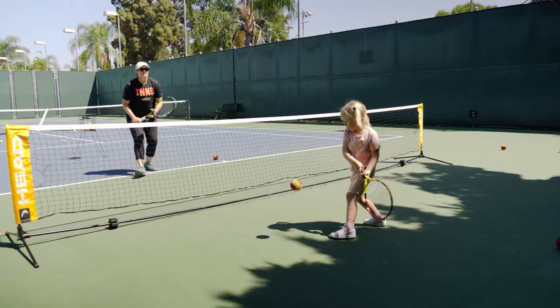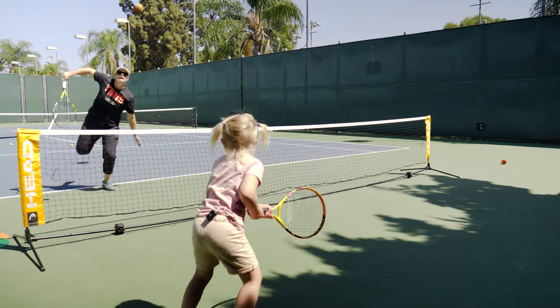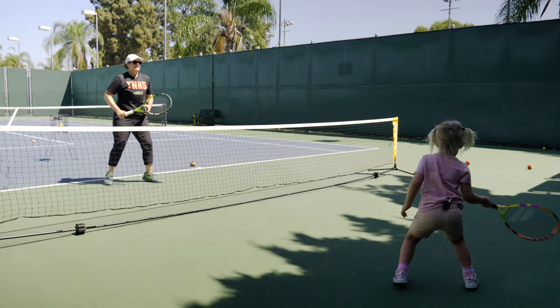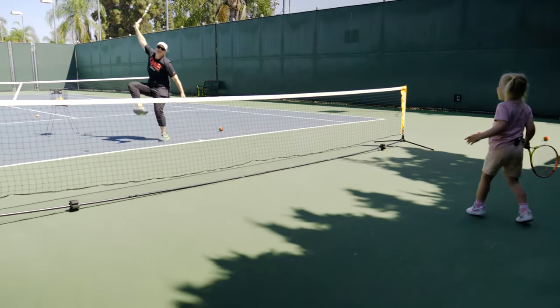The hardest thing with kids in tennis is they don't feel successful because it's hard. Working with a foam ball in a rally gives her the success and the feeling of an elite player rallying on the court. So she gets a taste of that and it makes her want to play more and more.